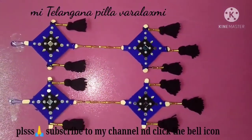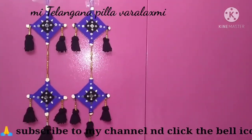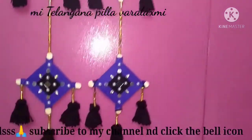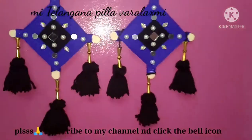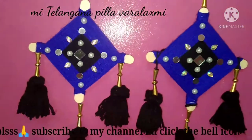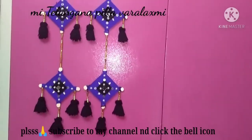Subscribe to any videos you like. Thank you so much for joining us.